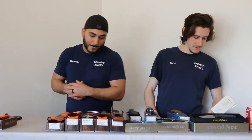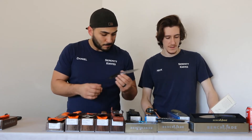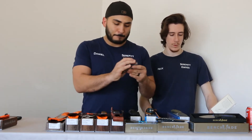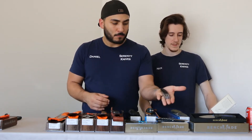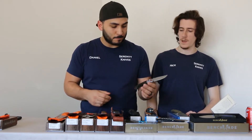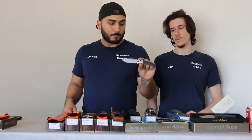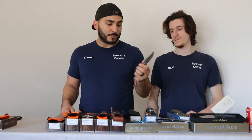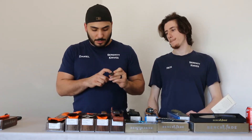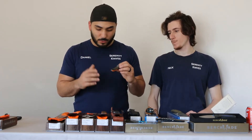Stats: it has a blade length of 3.4 inches, an open length of 7.89 inches, and a closed length of 4.5 inches. The weight is 3.29 ounces. It's got laminated wood and aluminum bolsters, a reversible pocket clip, and a G10 spacer. S30V blade with that classic bolster look. It's one of my favorites — incorporate wood with it, and it's just beautiful.